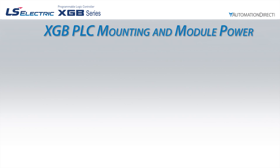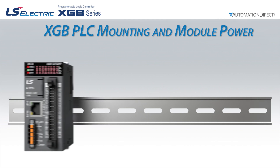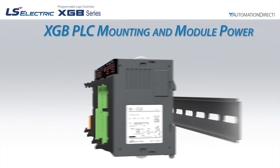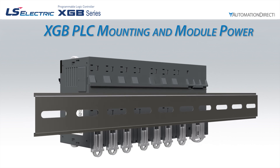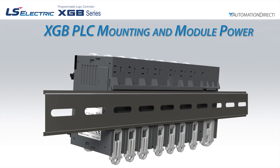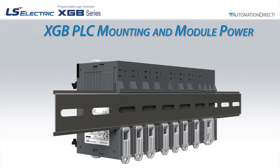Mounting for the XGB PLC is accomplished using a 35mm DIN rail. After completely assembling your PLC rack, pull all the DIN rail hooks on the bottom of the CPU and modules to the fold down position. You can then place the PLC rack onto the DIN rail and push all DIN rail hooks upwards to lock the rack in place.